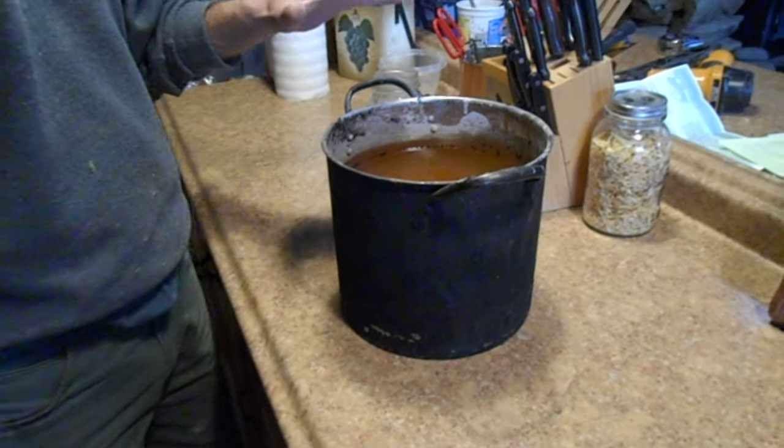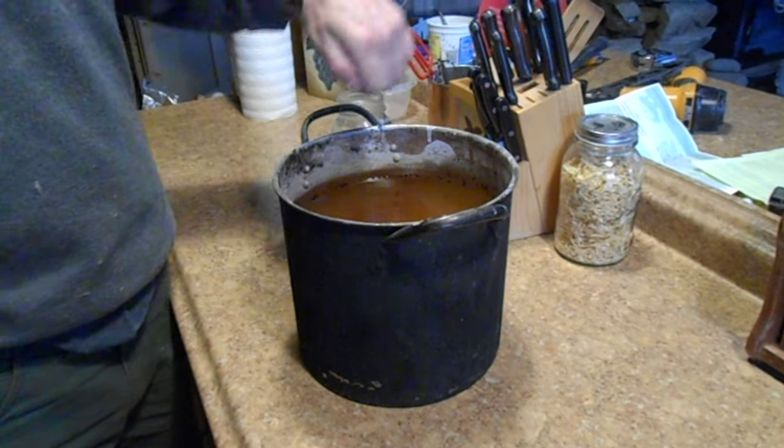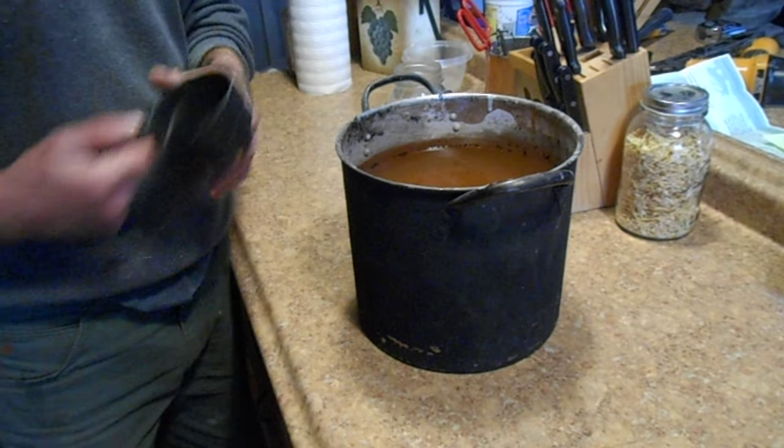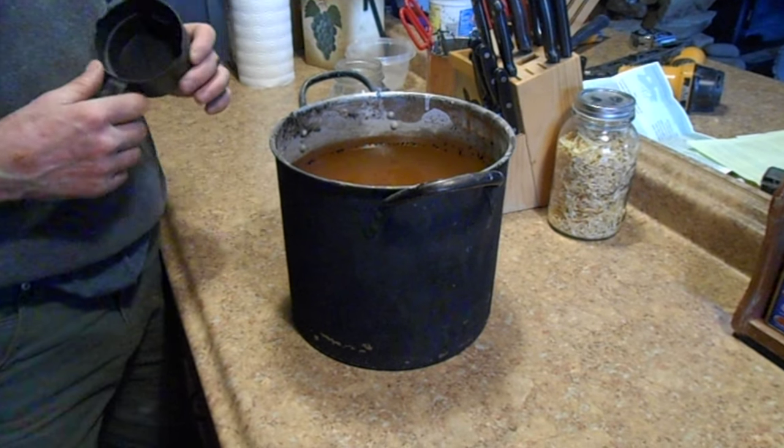Put it on the stove, bring it to a boil, stirring it up and everything. And I took a scoop and I scooped all the chunks of charcoal off. Boil it for about five minutes and let it sit and cool off.